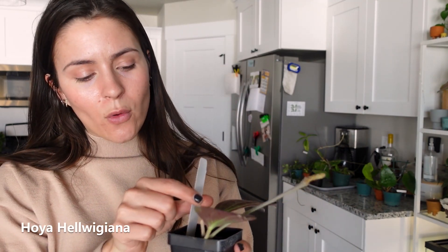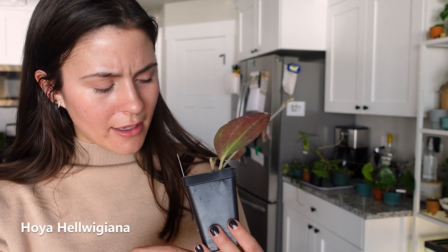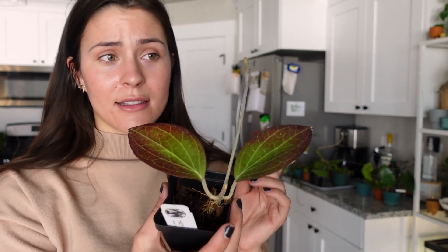This is a Hoya Helwigiana. It hasn't done a lot for me, but it's okay — it's there. This is actually a peduncle that happened under the previous owner's care from the person who sent it to me, April from Unsolicited Plant Talks. I think this is such a cool one — I hope I'm able to get it to grow more this coming spring and summer season because I think these leaves are so beautiful.